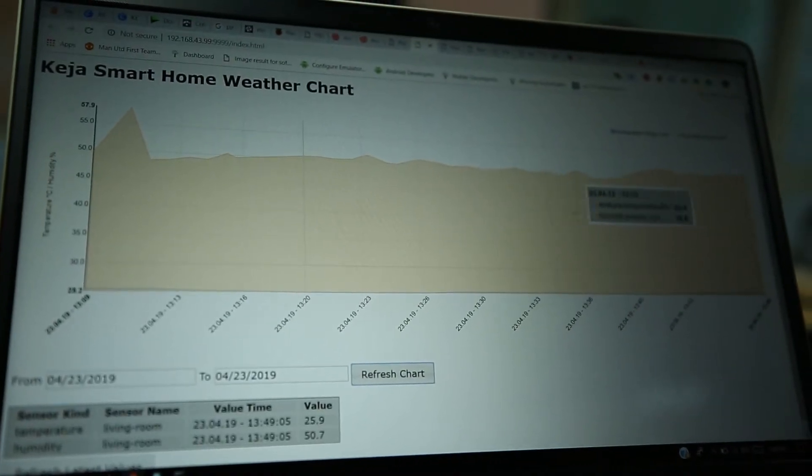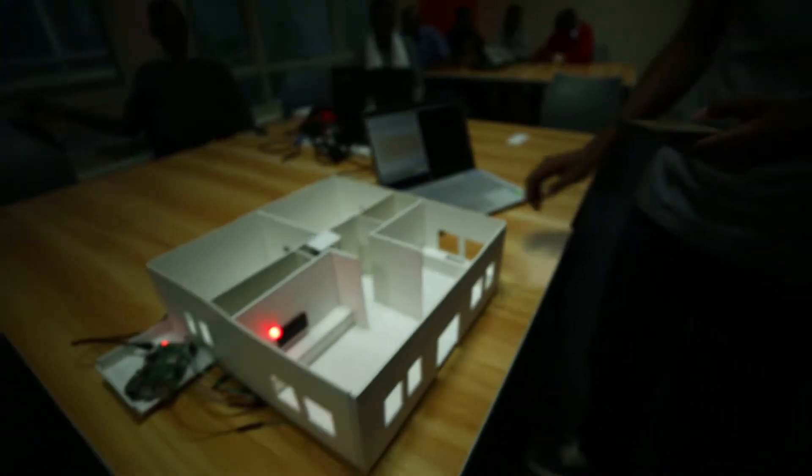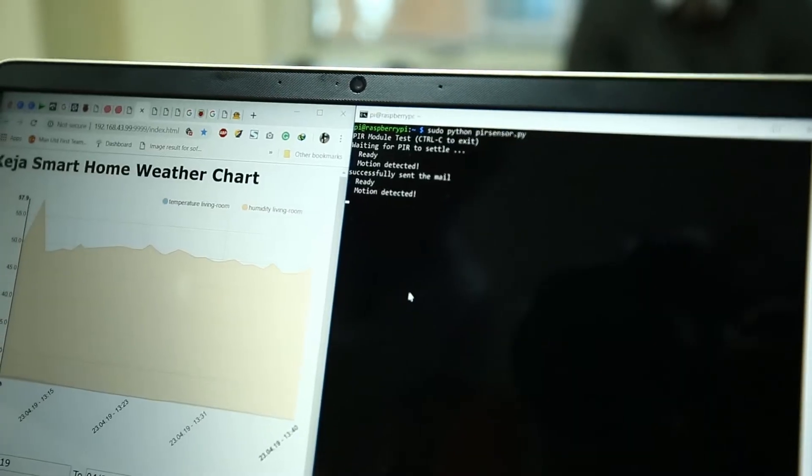The graph shows you the temperature and the humidity within the house. You also have the motion sensor, which will be able to send an email when motion is detected within the house.